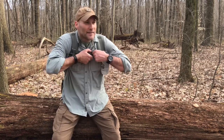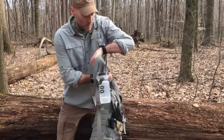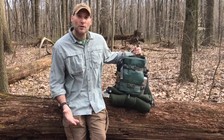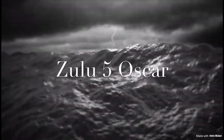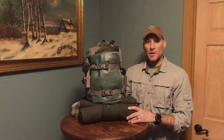I wanted to take time to talk about this pack by Hill People Gear — it's their Tarahumara pack. It's a small pack but I've found it to be very versatile. I've had it for years and I've been wanting to do a video about it. It's seen duty as a vehicle emergency bag or get-home bag.